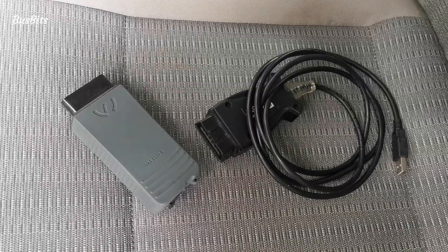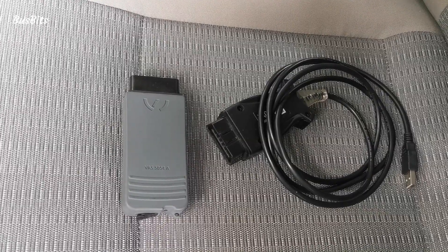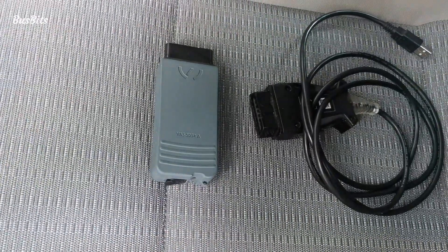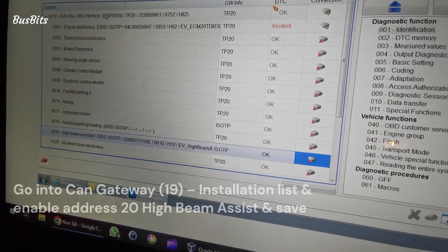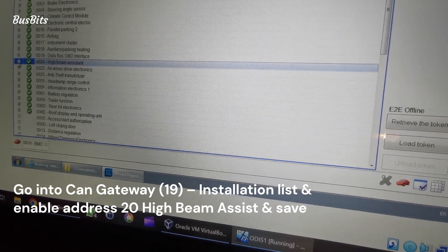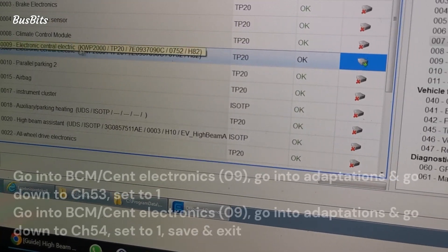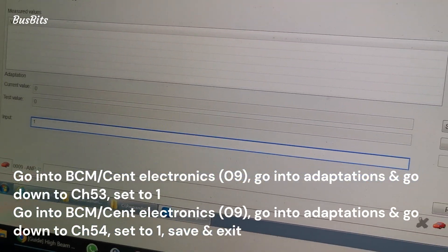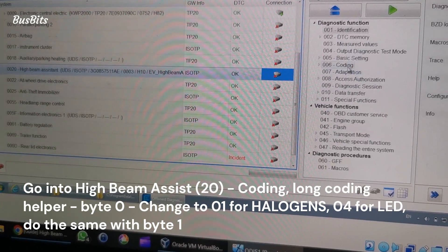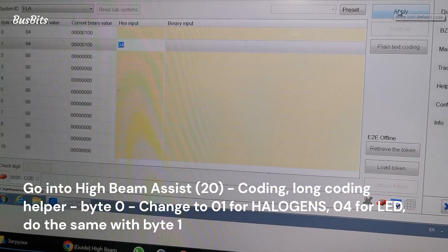Once the connector is back into the body control module it's time to code everything. You can see here the original VAS 5054A grey block for the Odis software - this is quite costly and if you are using the mirror from T6 this might be overkill. The black VCDS cable will do just fine to code a standard mirror. I'm doing the coding here using Odis but you can see the instructions on the screen how to do the same in VCDS. First you need to tell the system that the new high beam assist module is installed - this is done by going into block 19 CAN gateway and enabling block 20 high beam assist. Secondly you need to make changes to channels 53 and 54 in block 9 body control module - both of these channels need to be set to 1. The final step is to go into the new block 20 high beam assist and check the coding there. Byte 0 is 01 for halogens or 04 for LED headlights. Byte 1 is set the same way. That's it.